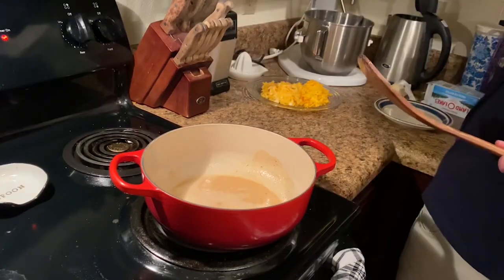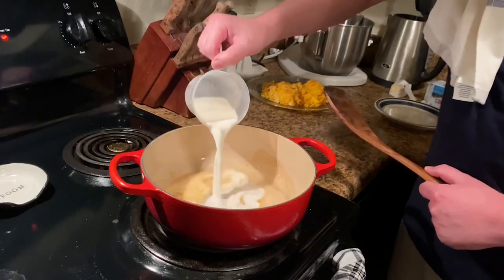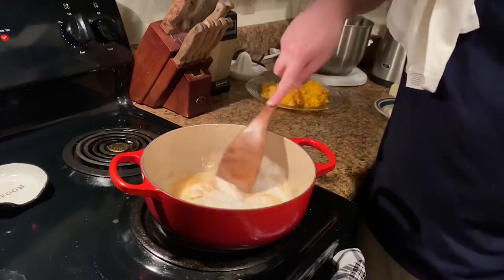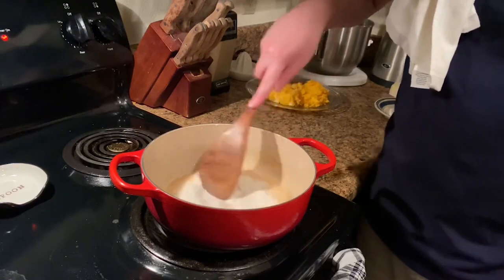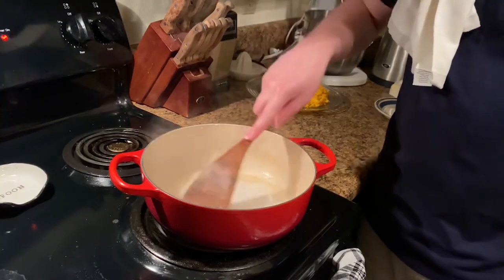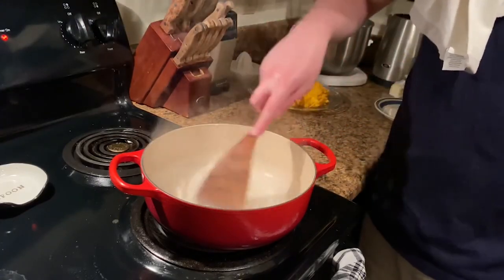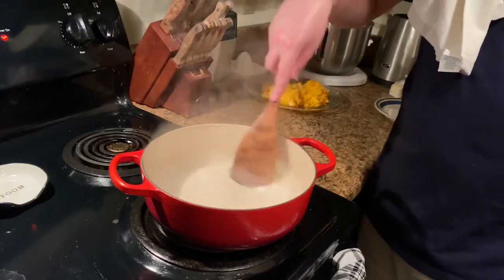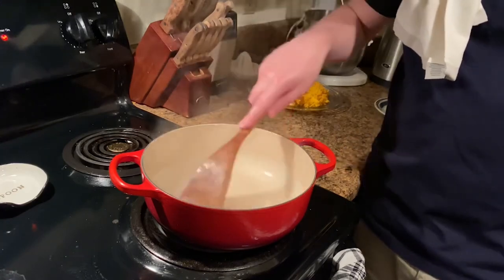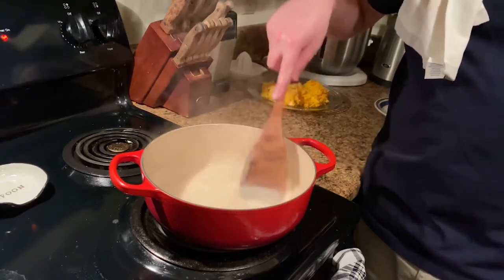We're going to go ahead and add in our whole milk — one cup of whole milk. Just add that in and start stirring. We're going to turn the heat down a little under medium, about a four on my scale. We don't want this to get too hot. We're going to let this cook for two minutes, stirring as you go along. It's going to get thick — you want it to get to the consistency of a gravy. It is looking so good.